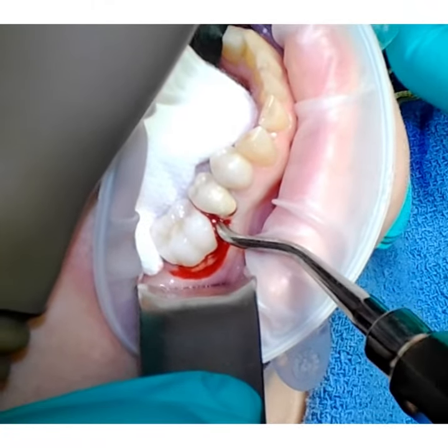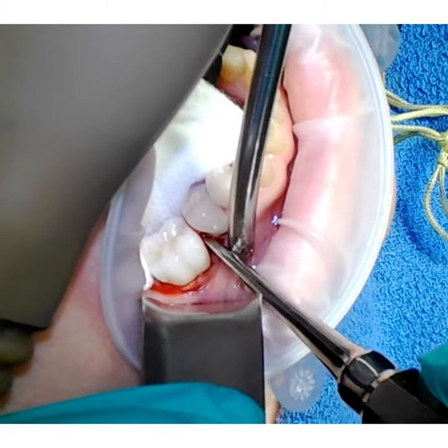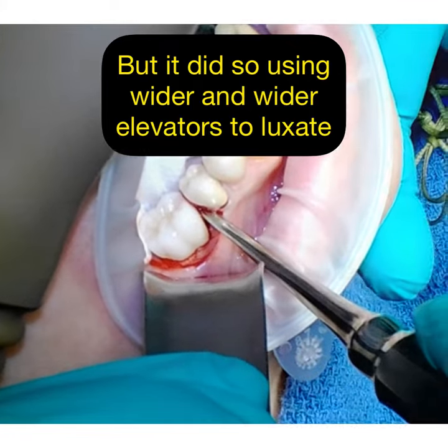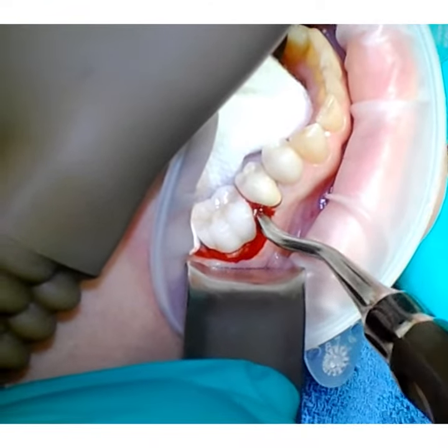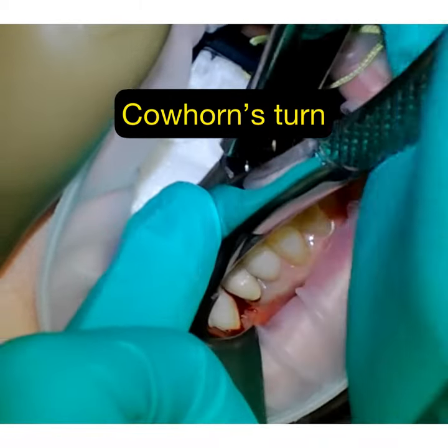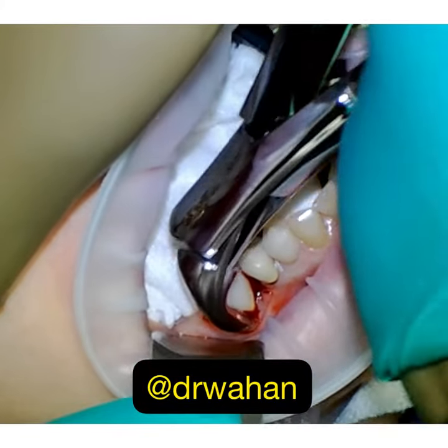Is that a cow horn? Yes. Some pressure here. You're going to hear a little bit of noise, okay? Uh-huh.